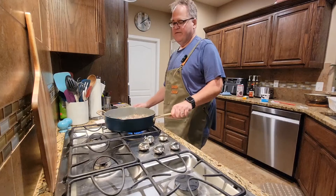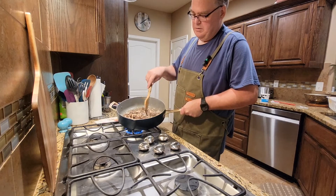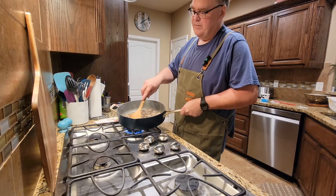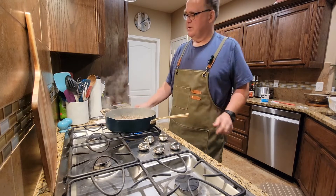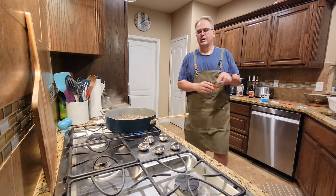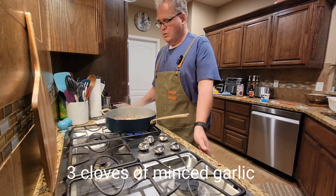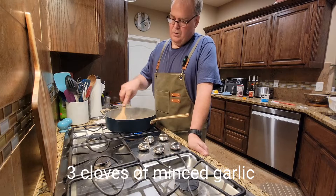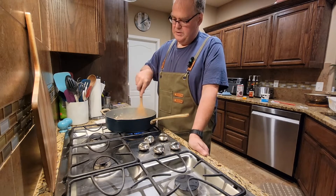It's been about five minutes and we've got the onions sweated out. The mushrooms have given up their moisture. So we're going to go ahead and start to build our sauce. Actually, we're going to put in some garlic first — I forgot about the garlic. So we're going to put that in there and cook it until you smell the garlic. That should take about 30 seconds.